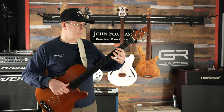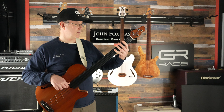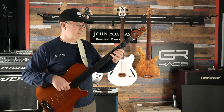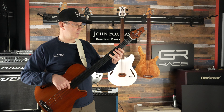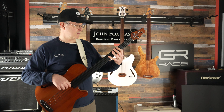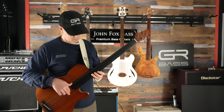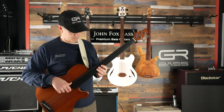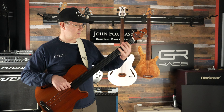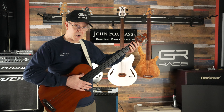Now the other channel. Alright, pretty cool, right?